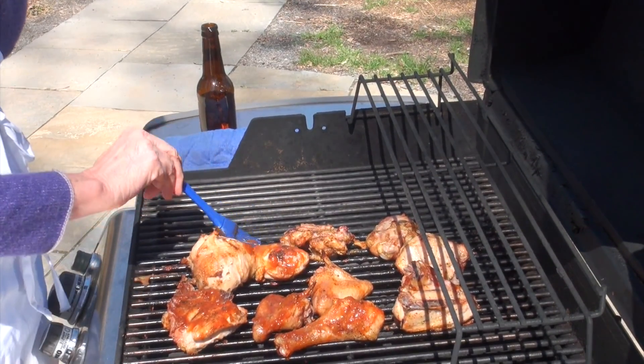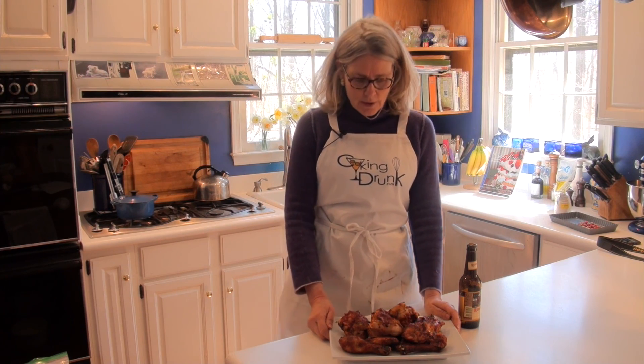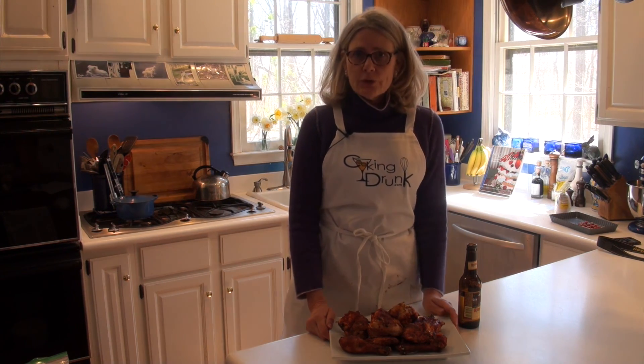This is going to be good. The chicken's off the grill and smells wonderful. I usually serve it with corn on the cob and a tossed green salad and apple pie for dessert. So I hope you enjoy it and send us your video. Cheers!